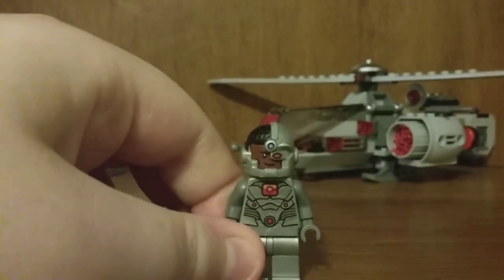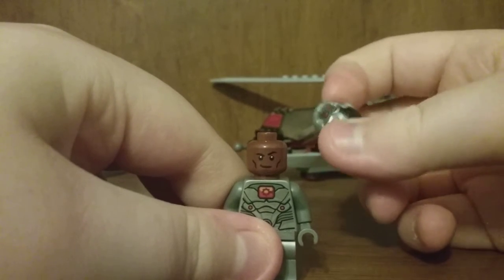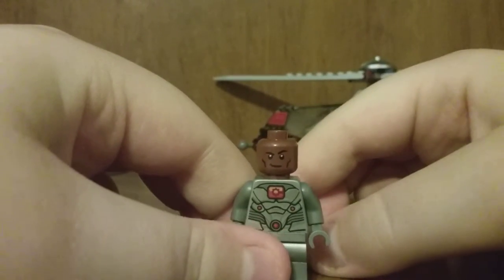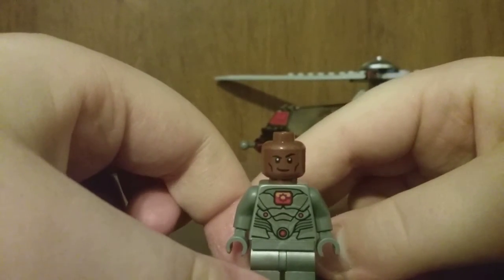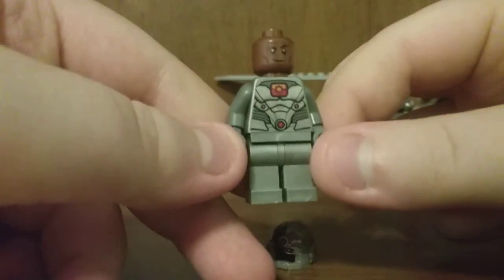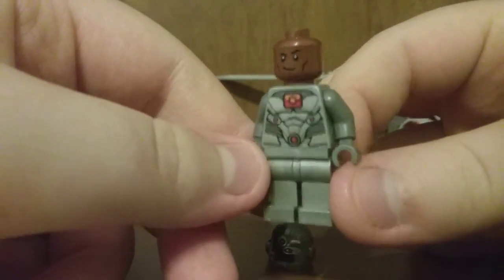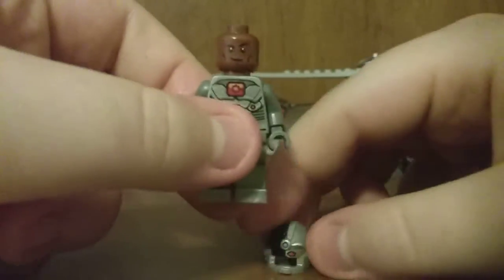Now we've got a new Cyborg minifigure. He has the same helmet and head print as the one from the Justice League Flying Fox set — which I didn't get because it's way overpriced. But he has some cool torso printing, silver arms with no printing, no leg printing but just silver legs, really cool front torso printing, some back torso printing too. He has an angry face and a smiling one.